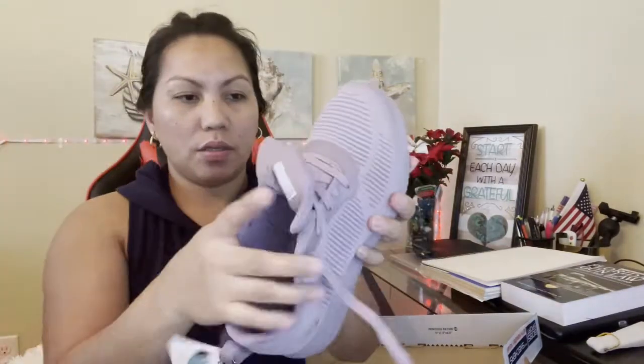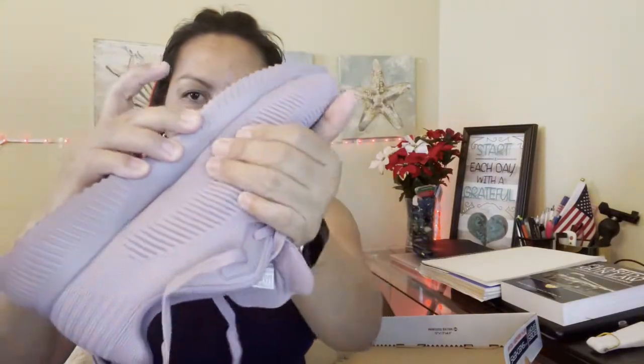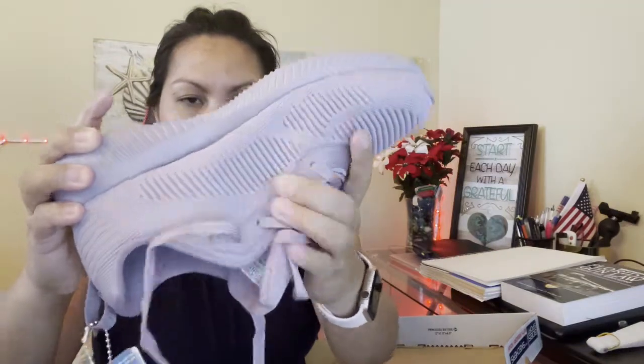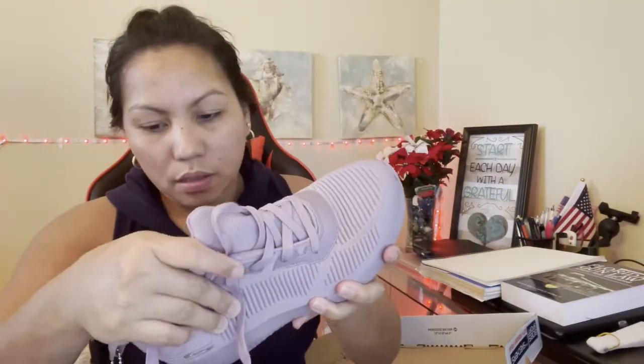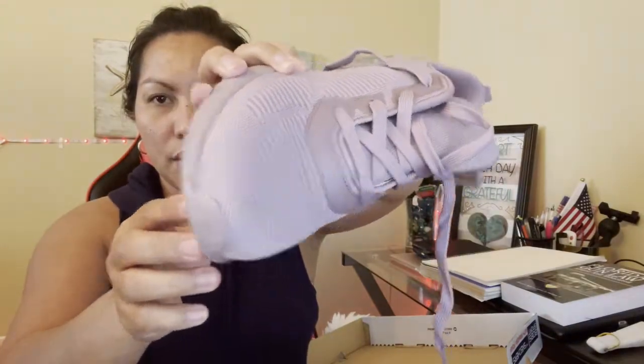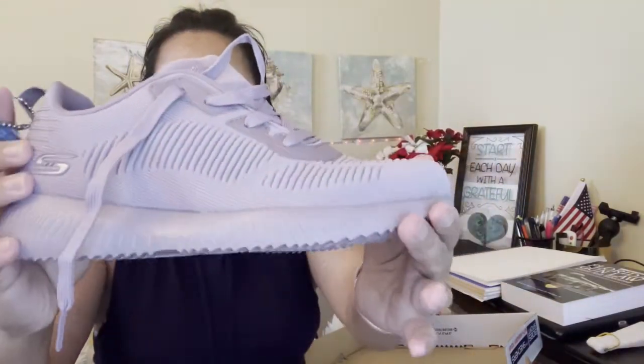So I ordered it on Amazon. So far I like the way it is — see how it looks? I like the color, it's really nice.